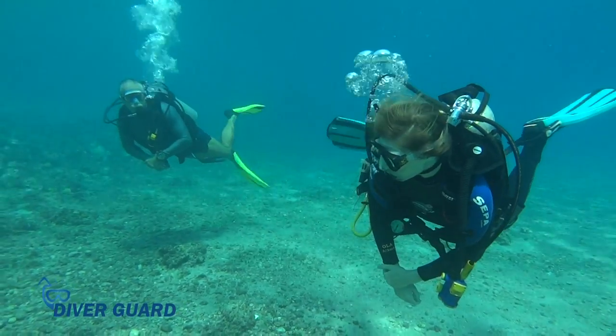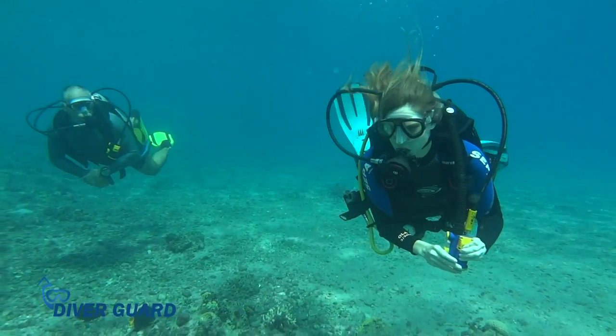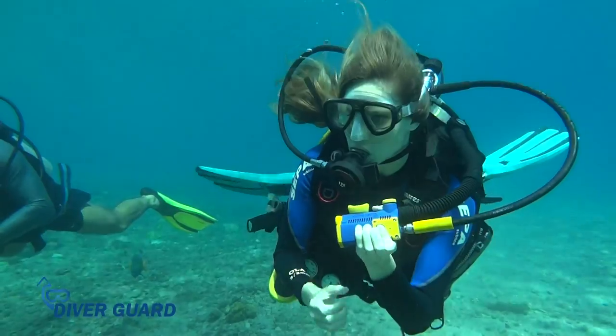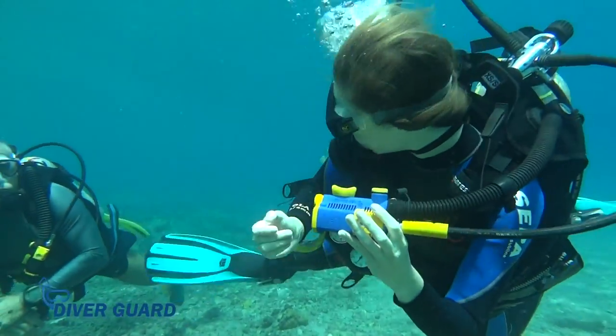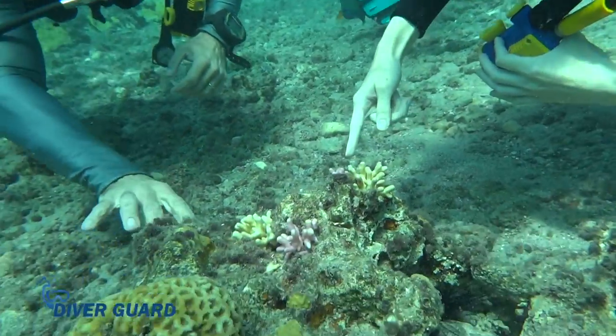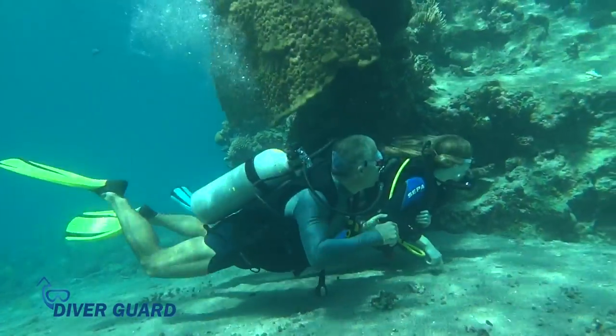In addition, divers can use DiverGuard to communicate with each other. Press the reset button and DiverGuard emits a loud beep that is clearly heard under water, calling the attention of your diving buddy. We invite you to get your own DiverGuard and join in the diving world's safety revolution.